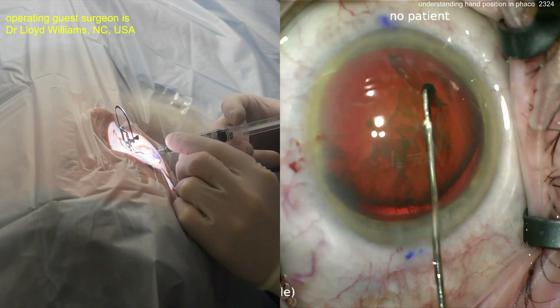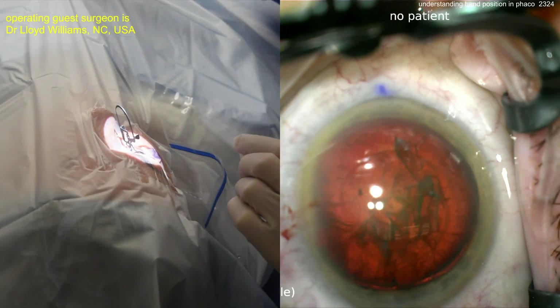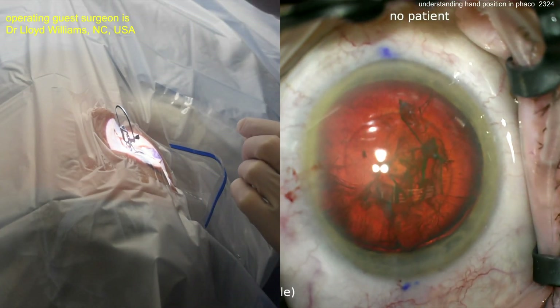BSS on a blunt cannula — going to get some hydrodissection. Look at that nucleus rotation. If it does not spin, you will not win — but this one spins. I saw it spin. Looks pretty good.